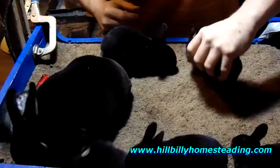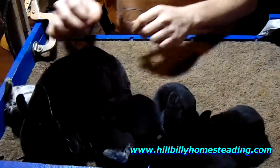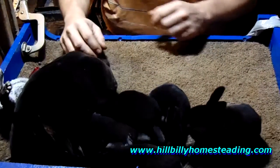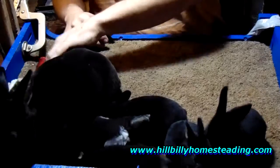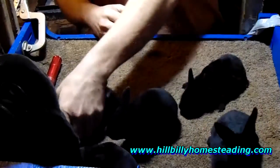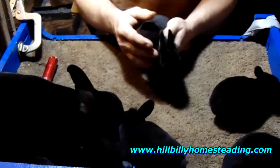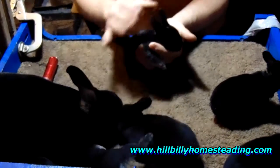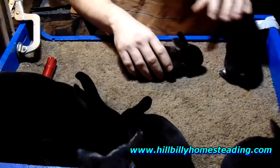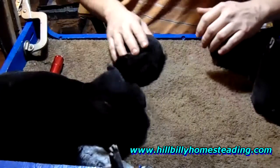Now a silver martin is actually a tan rabbit, but the tan pattern color is affected by another gene. I'm not going to try to explain that fully because I don't know exactly what gene it is that turns a tan or an otter into a silver martin. But Glowstick is an otter.